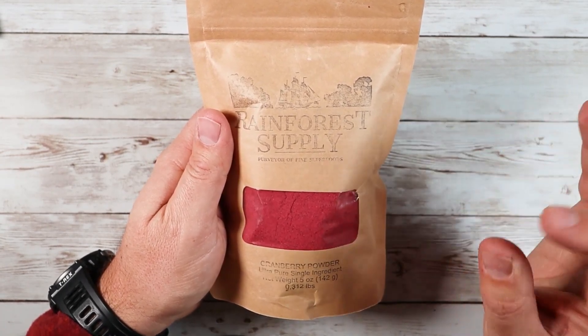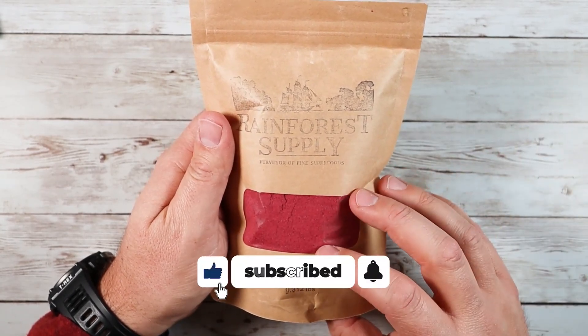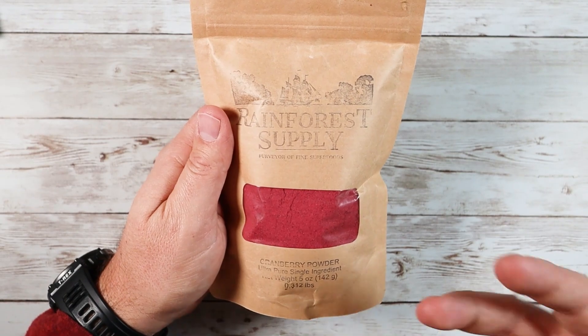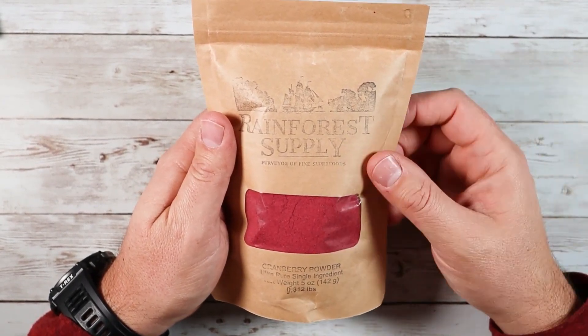If that's something you're into, you can actually put it on your skin and use it as a skin enrichment. With vitamin A and vitamin C, it's great for your skin as well. So there's lots of different things that you can do with cranberry powder — stuff I didn't even realize was possible. It's great for eating, but there are also other uses for cranberry powder as well.